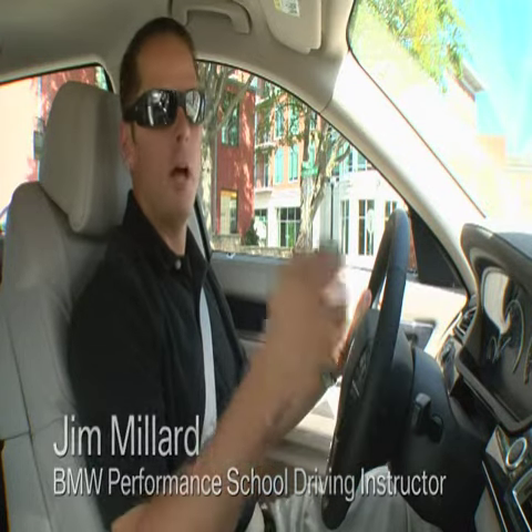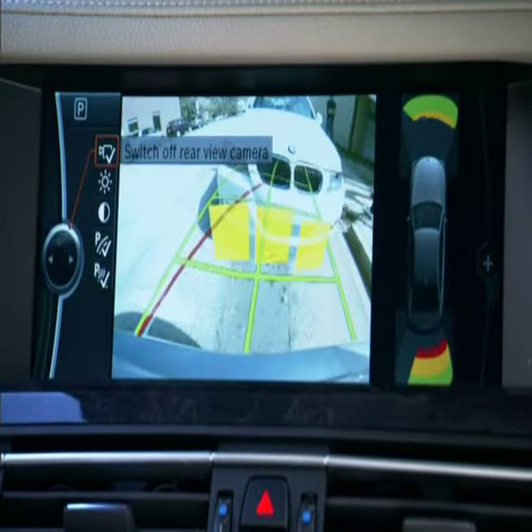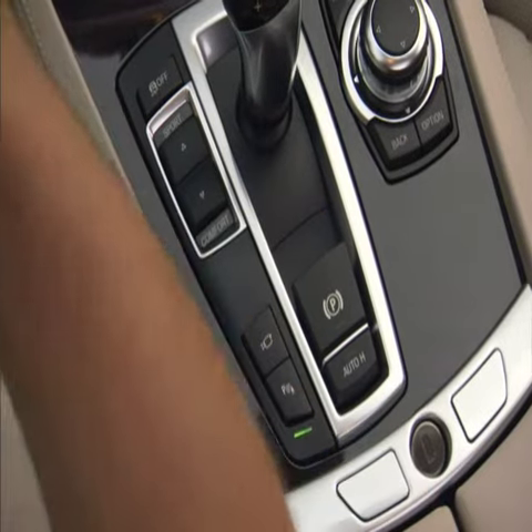BMW's Park Distance Control has two features here in the 7 Series: a backup camera and also sensors in the front and rear bumper. The system switches on automatically when you put your vehicle in reverse, but you can also turn it on and off manually with this button.